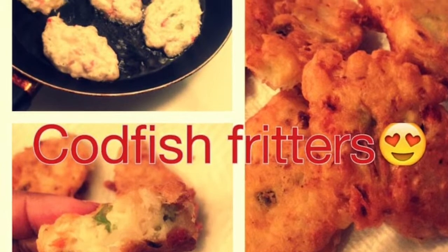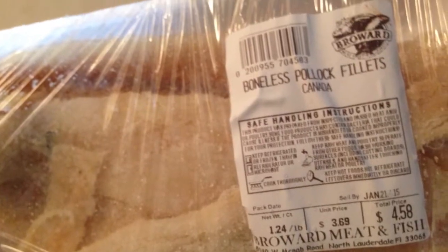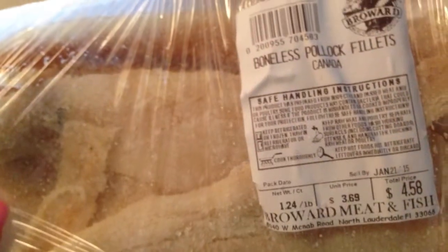Hello guys, today I'm coming to you with a video on how to make codfish fritters Jamaican style. There goes the cod. Before you get started, you will need to boil the pieces of codfish three times, pouring off the water each time, to loosen most of the salt that would be on the fish.